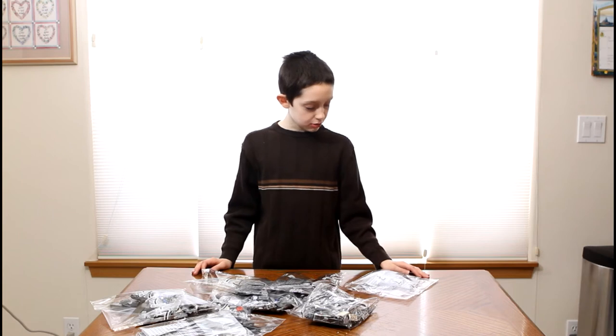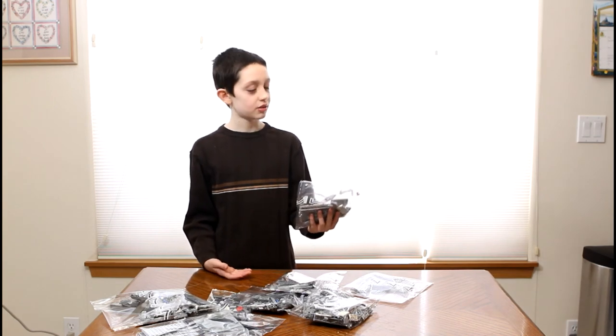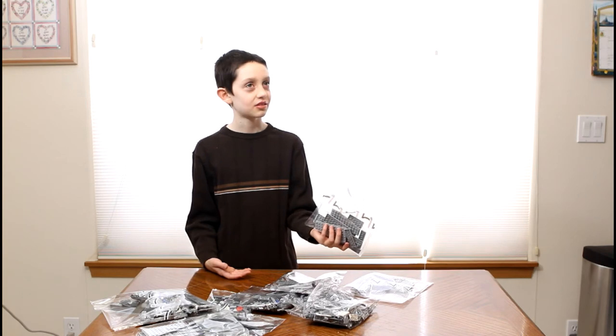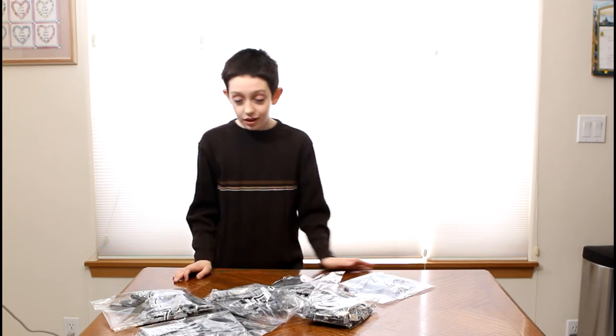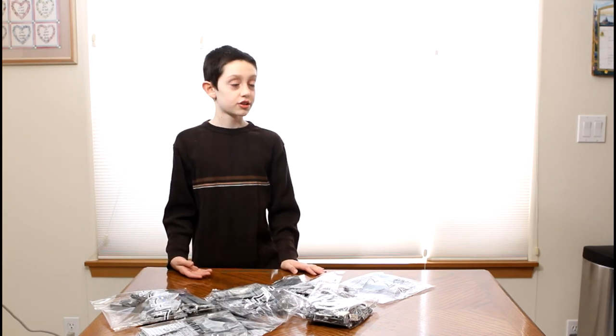We are going to take a long time to build this thing, so don't expect the build to be up pretty soon — maybe wait a few weeks. Hopefully it doesn't take that long; should be done today with three of us working on it. Anyway, that's pretty much it for the unboxing. You might see the review and the timelapse build on YouTube soon. See ya!